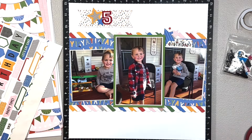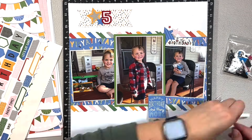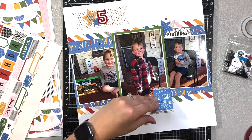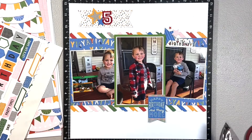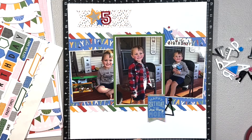I was figuring out which sticker I wanted to use for my title, and I decided to use this flag sticker. I did have to pop it up on some foam tape because I had popped that photo up on foam tape as well, so just to have it even, I had to pop the flag sticker up too.